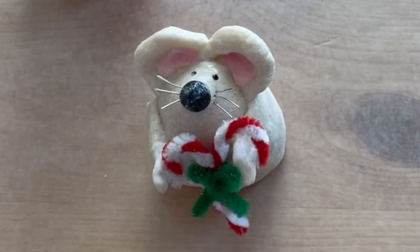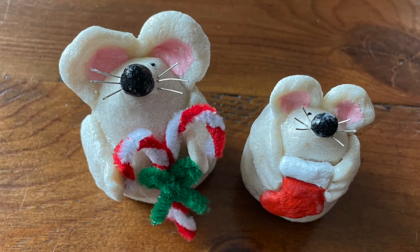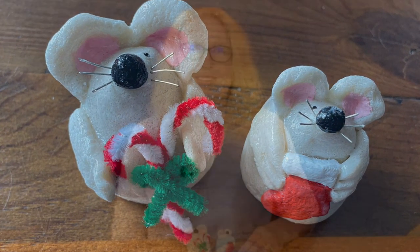Now just let your lumpy completely dry and it's ready to go. Please subscribe to my channel for more holiday and other craft ideas — there are new videos every week so you don't want to miss an episode.